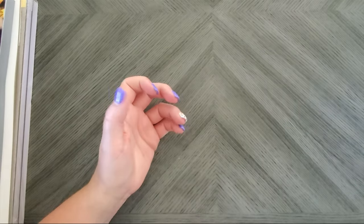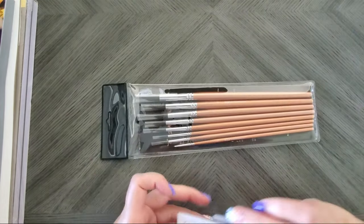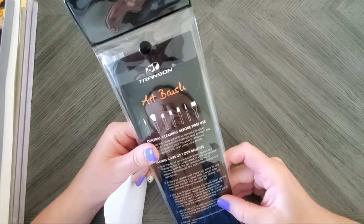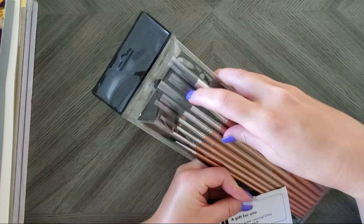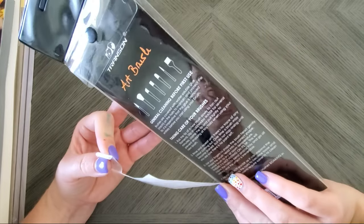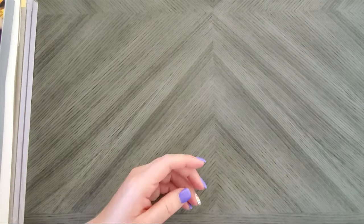Ryan also somehow knew I was looking for new watercolor brushes and sent me these Transon art brushes. He mentioned he loves these for watercoloring, and I can see why — they have long tips, which is always a good sign for watercolor brushes. I'm really excited to use these. I don't know how he knew I was on the hunt for watercolor brushes, but thank you Ryan — I thanked him personally but I'm thanking him publicly too!